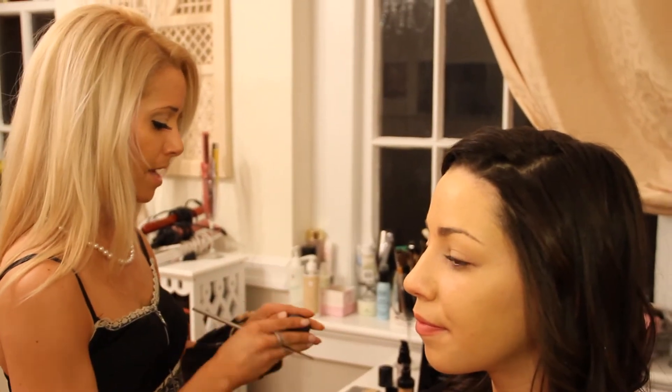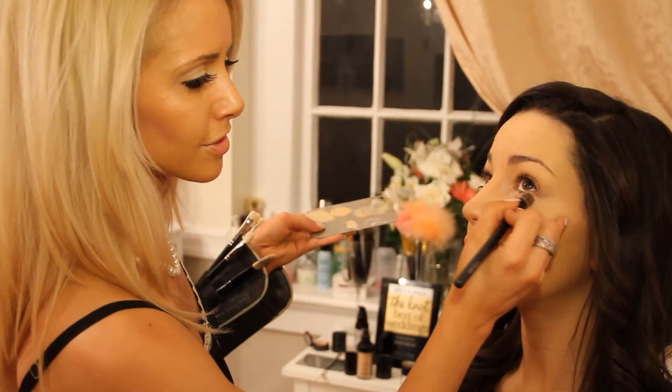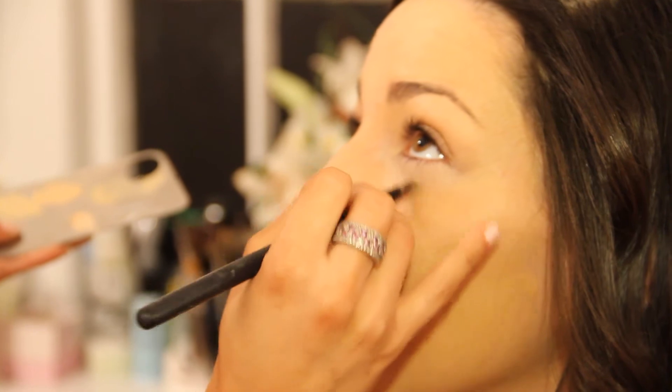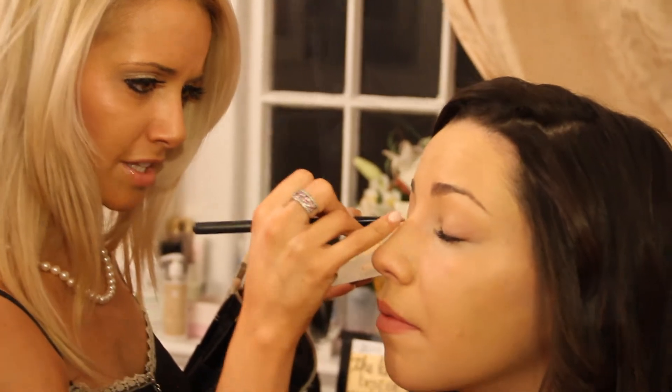I'm going to add a little concealer. I'm using matte — this is the NW20. Ever so lightly go right underneath your eyes, just blend it in. I sometimes go right along the lash line.